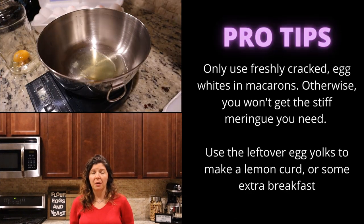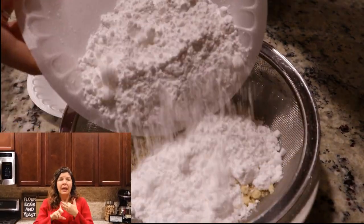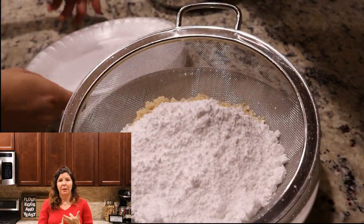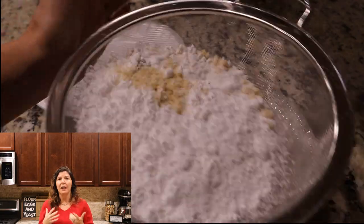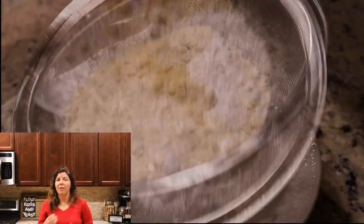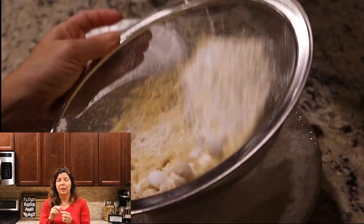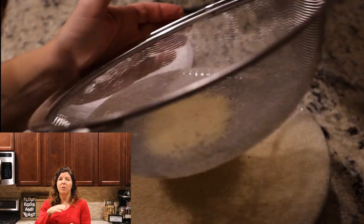Step two is going to be measuring out your egg whites and vanilla so you have all of your ingredients ready to go. You can see that we're sifting together our powdered sugar and our almond flour. If you're not a fan of almond flour, you're going to be able to use any type of nut flour. You want to sift this because in that almond flour there are going to be some little pieces still left over.